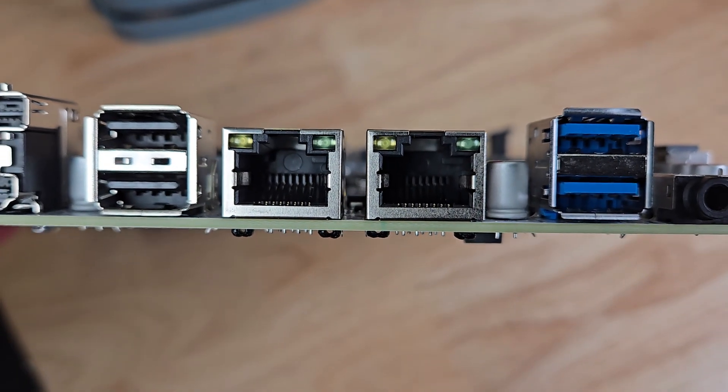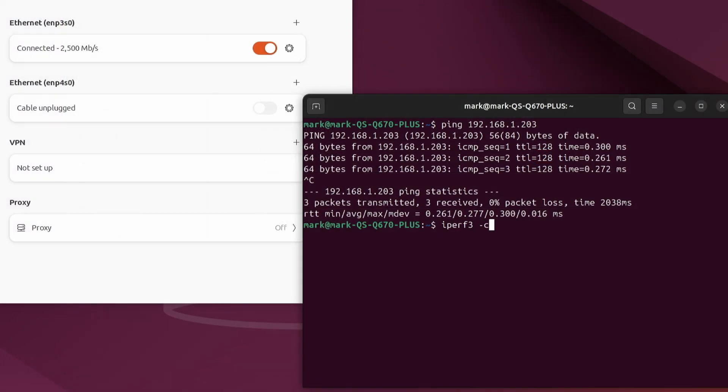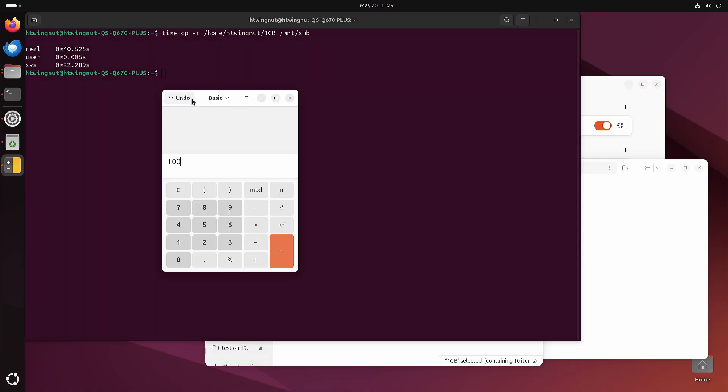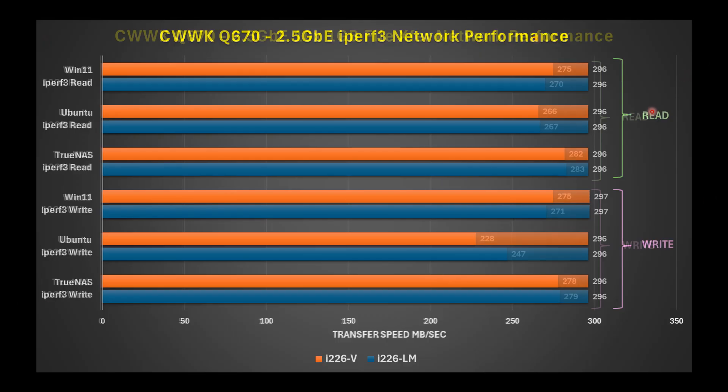For the 2.5GB Ethernet connections, I validated that they were connected and ran an iPerf3 test along with a 10×1GB file copy test. There were no real issues found and they operated normally.